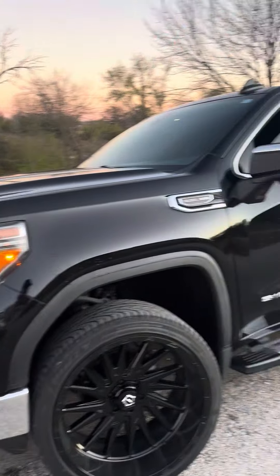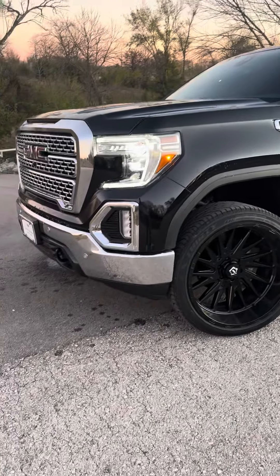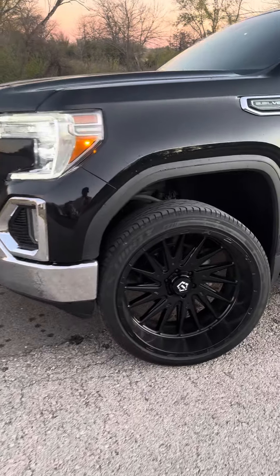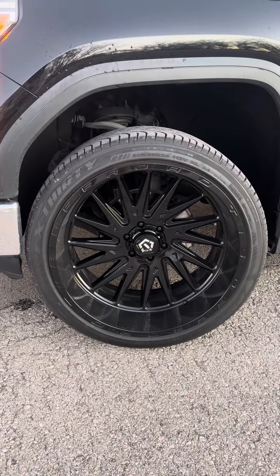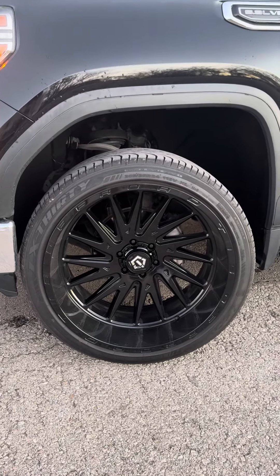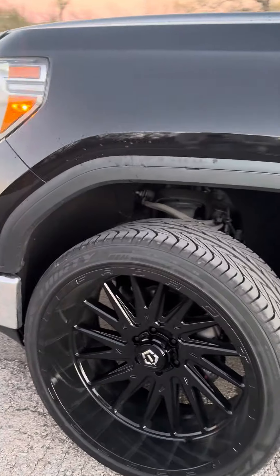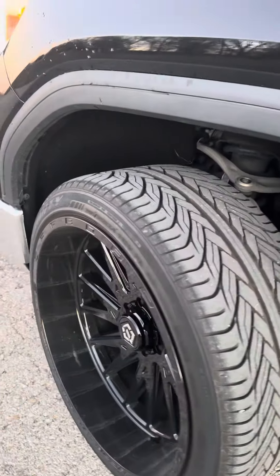What's up guys, I'm back with a new video on my truck. Like I said in some previous videos, I wanted to put some new wheels on there, so we went with some 24x12s. These are the TIS 544B.